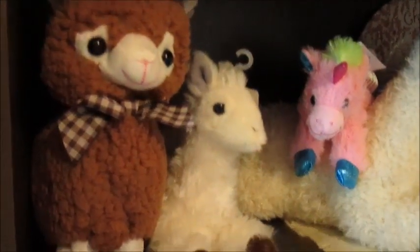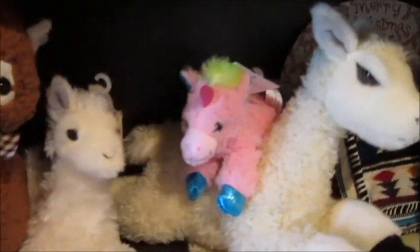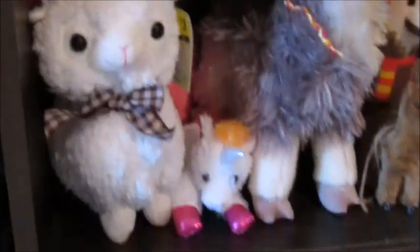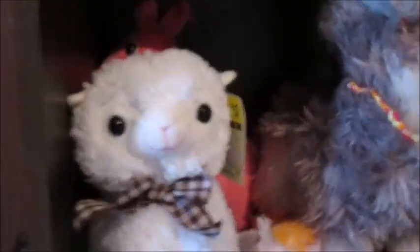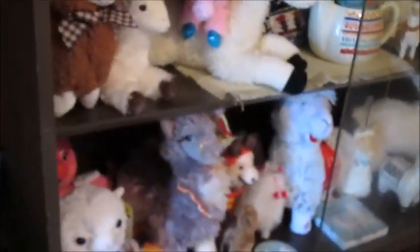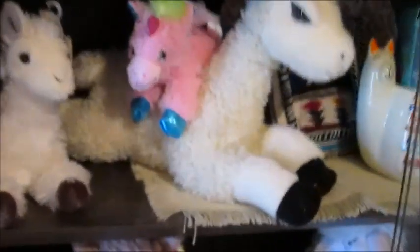All right, here's the top part. I only really changed this one side. Seems like a good idea. Anyway, you got these guys there. You got the pink one hiding in the back, and you got this majestic looking feller, and all kinds of good stuff going on. There you go.